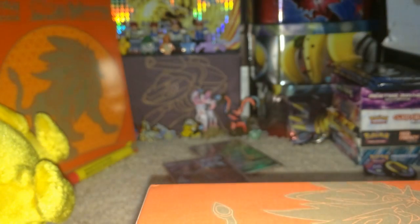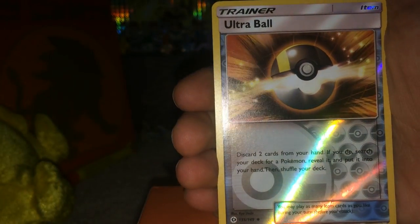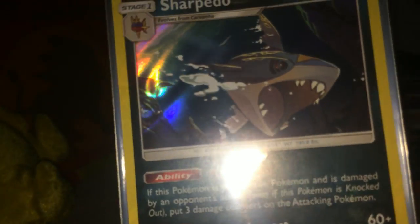Let's see if we can get a holo - still haven't pulled a holo. I don't need anything else from this box, that's enough. Growlithe, Meowth, Dark Energy, Crushing Hammer, Poliwhirl, Dragonair, Sharpedo reverse holo, and whoa - Sharpedo holo! I was just saying that's pretty cool. Let's get a better look at that card - Sharpedo, it's so amazing. My lighting is pretty bad today, don't know what's going on.